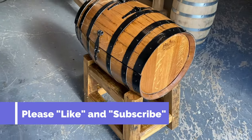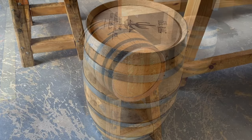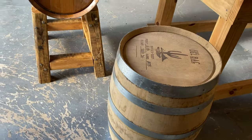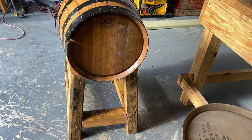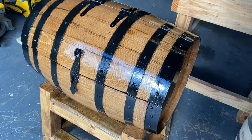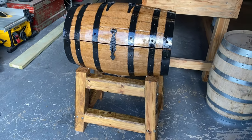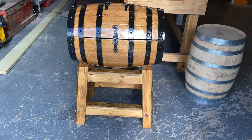You can make a chest or an ice chest out of any size barrel. We also have these in 10 gallon, which are 22 inches wide. This 15 gallon here is 24 inches wide. We also have five gallon, two and a half, 30, and 53 gallon.